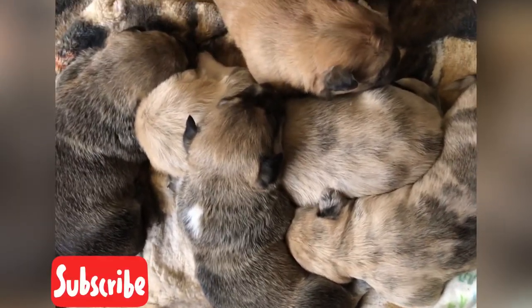Thank you for watching. Stay tuned for more dog tips and videos. Love ya!